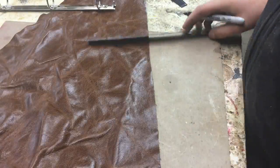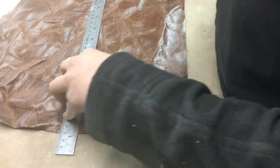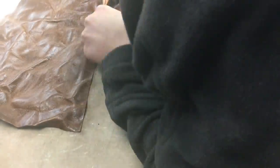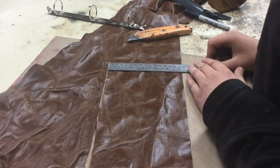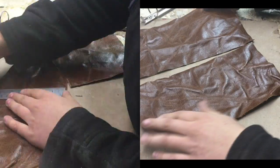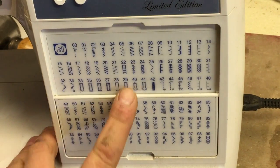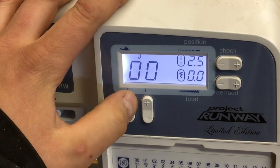I just started with this sheet of water buffalo leather and I cut two rectangles that are 6 inches wide by 12 inches long. I just used an ordinary box cutting knife to cut this in a cut grain, and now you can see I have two sheets. Then I went over to my sewing machine and just found a stitch that I wanted to sew.